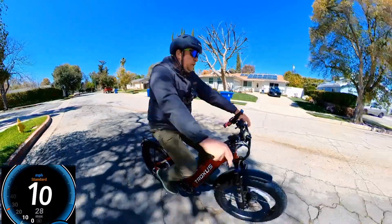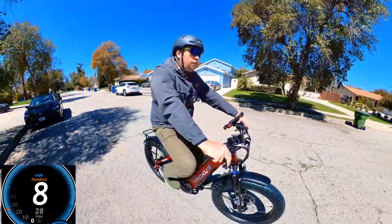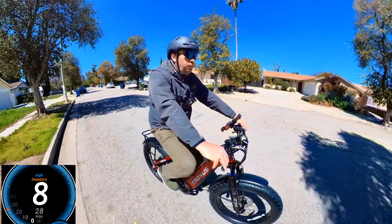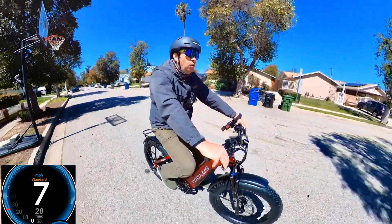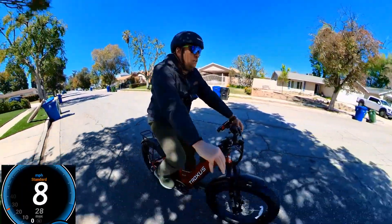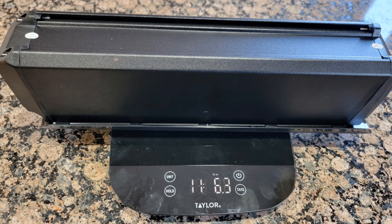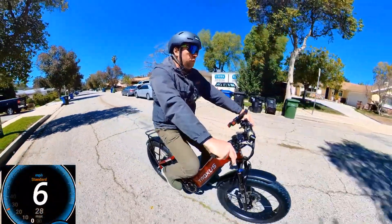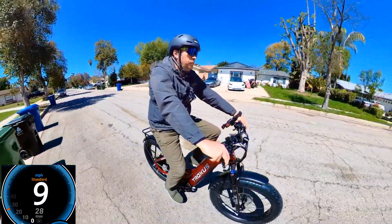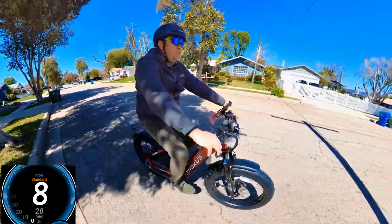One difference I noticed — I already told Troxus — they have the wrong weight listed. I think they have 93 pounds but the bike actually weighs almost 83 pounds including the battery, so about 10 pounds less, which is very good news. The battery weighs 11.6 pounds, which makes it even lighter if you remove it to put on your hitch rack or if you need to lift it. Fat tire bikes are usually about 70 to 100 pounds, so with a big battery like this it's normal.